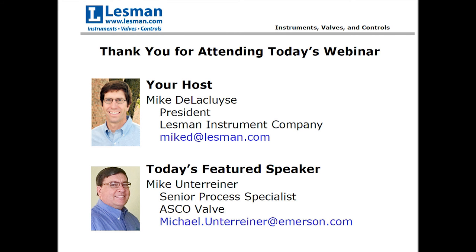Alright, I'm showing 9 o'clock, so we're going to go ahead and get started. My name is Mike D. LeCluz, president of Lessman Instrument Company. I'd like to thank all of you for taking time out of your busy schedules to join us for Solenoid Valves 102, Valve Troubleshooting and Repair.